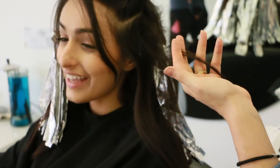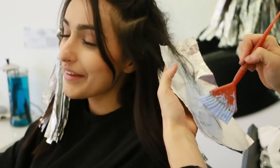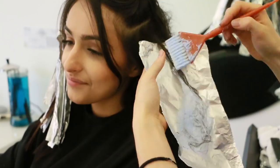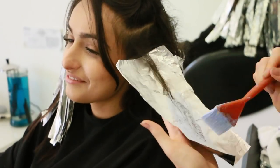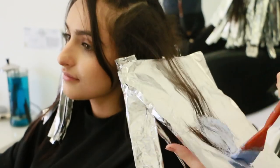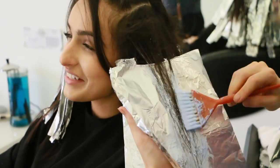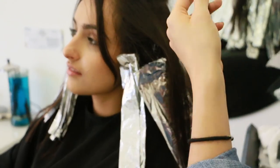When applying the front pieces, as you can see they are much lower than the rest of the ones in the back. What I'm doing is making sure that when I brush this out, she has more of a grown-out ombré look instead of highlights going all the way to the root. That makes sure she has something more natural and not stripey. So when I'm applying the bleach, I'm applying it mostly on the ends and then blending it a little bit up into the middle, and that's the look we're going for.